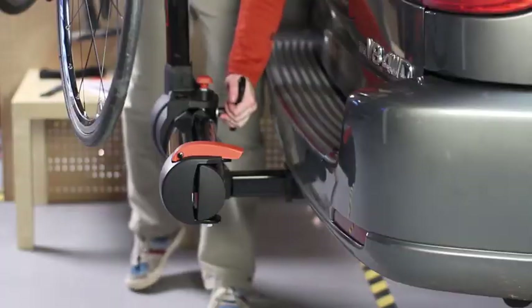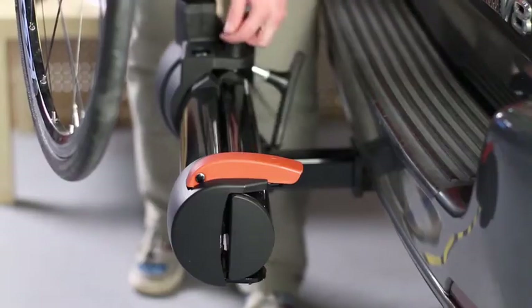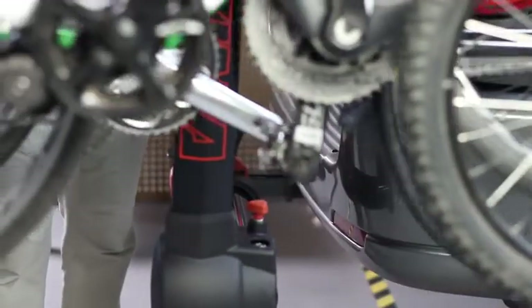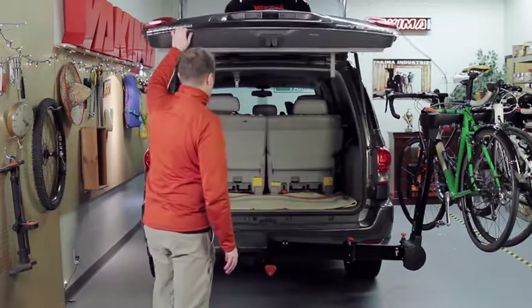Awesome. And that's it. Simply loosen the safety knob, pull the red pin, and rotate the mast 90 degrees. Extend until it clicks. And now you have all the room you need to dive into your car.